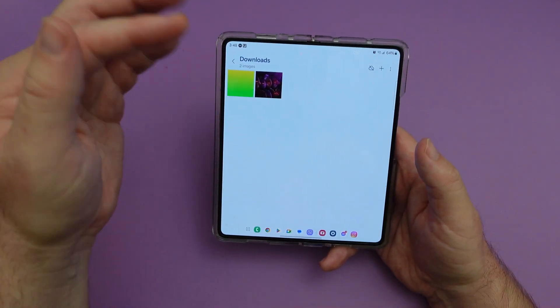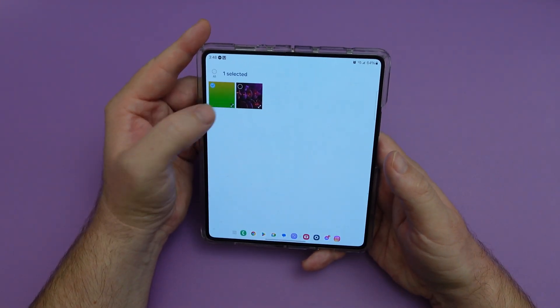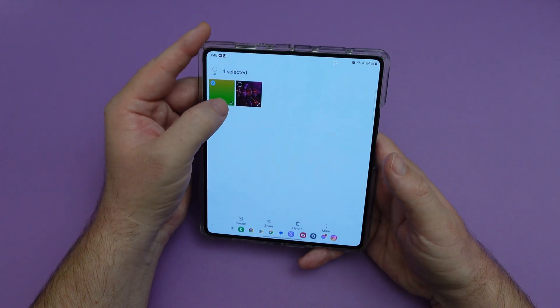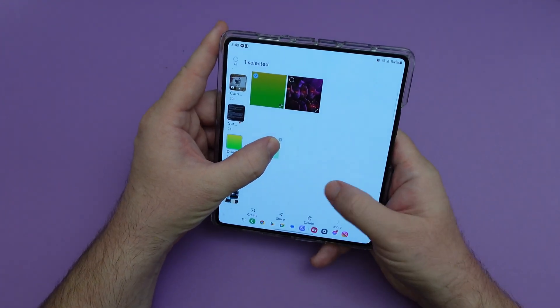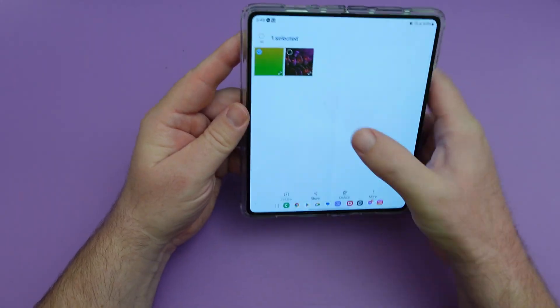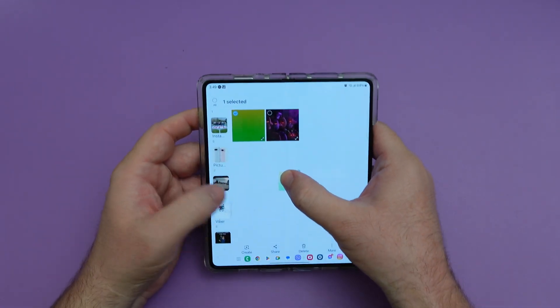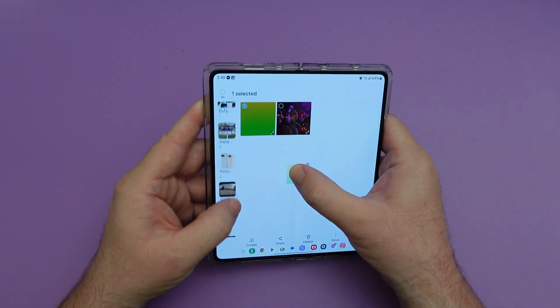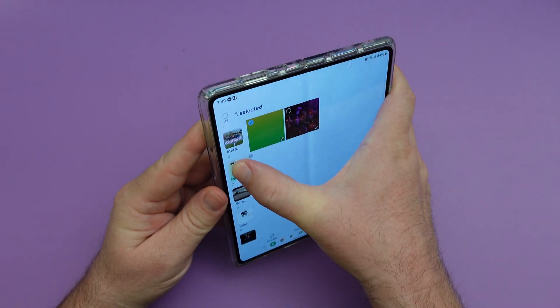In albums, similar to what we did on the home screen, you can press and hold a photo and it will move. You can then use your other hand to navigate and drop it where you want. So you can move photos between albums using that drag and drop gesture.